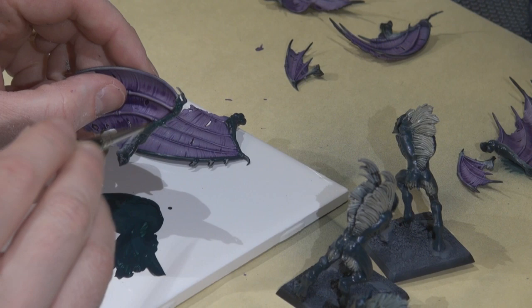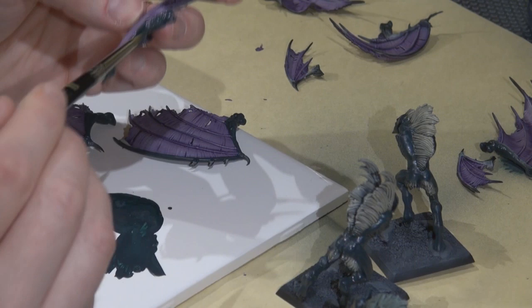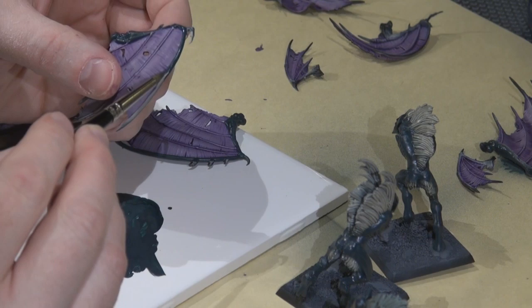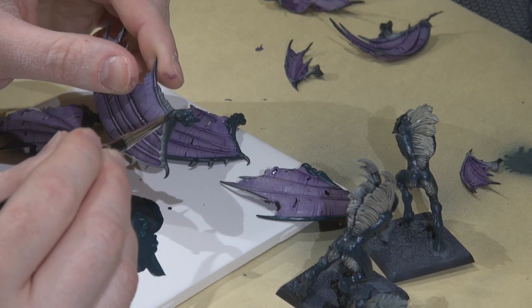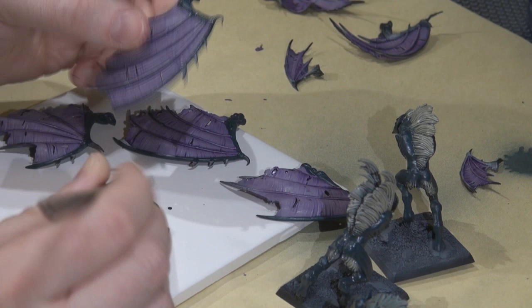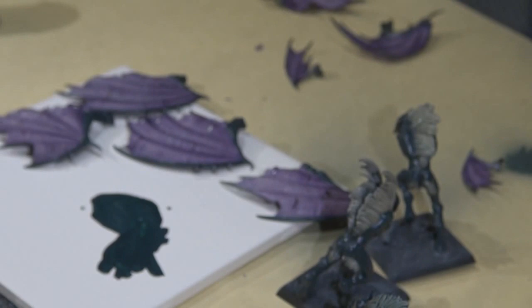Now I'm hand brushing coal black base coat onto the arms and the ribbing on the arms, because once I've got that membrane wash with the purple, I can't really use the airbrush at this stage without wrecking it. I'm keeping the paint a little thinner so it flows nicely, especially when applying it to the longer finger extensions of the wings. At this stage just doing the outer portion, since we're not quite finished with the membranes.